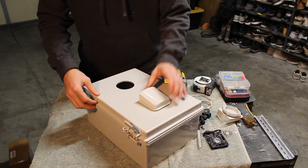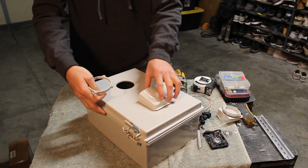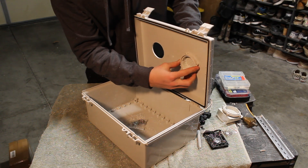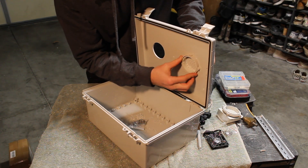With the two holes cut out, we can now attach our vents. You're going to put the vent's threads into the hole and with the exposed threads showing up on the inside, you can attach the locking nut that comes with the vent.